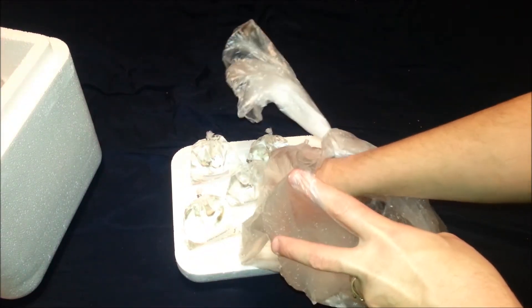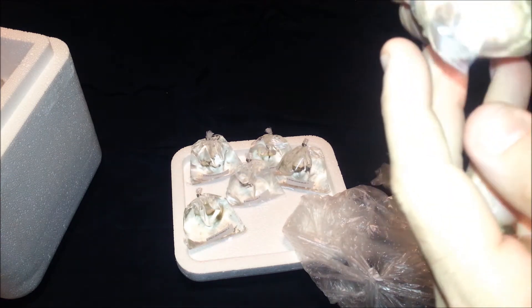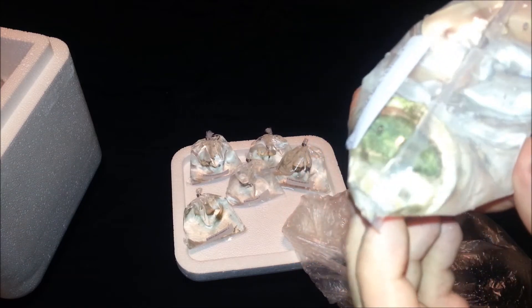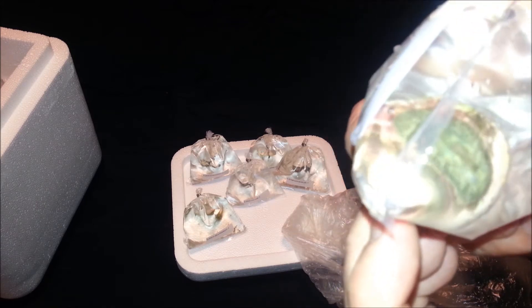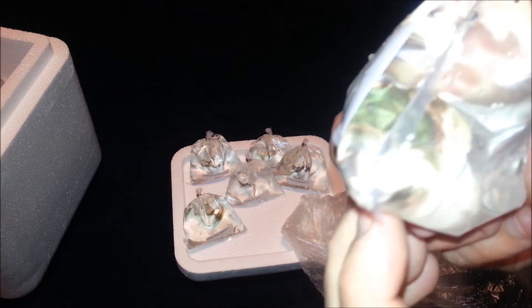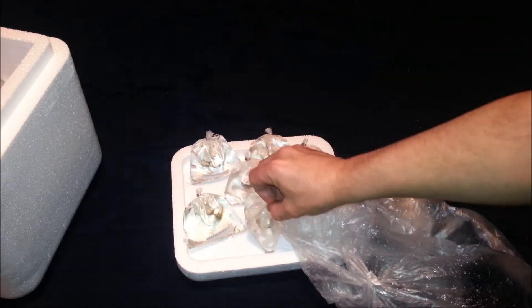Molten Sky Shroom — kind of a bunch of nasty stuff in the bag floating around. Maybe these Molten Skies just don't ship well. At least I can actually see this one though — all the other two were just completely gone into mush. So maybe the Molten Skies just don't like being shipped, but this guy looks like he finally made it. Pretty happy about that, the picture looked awesome.